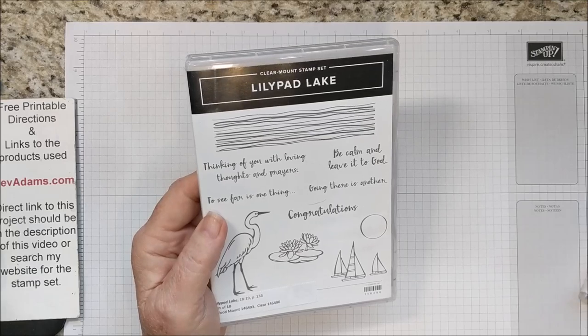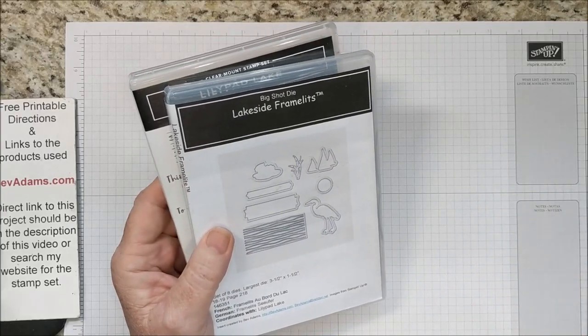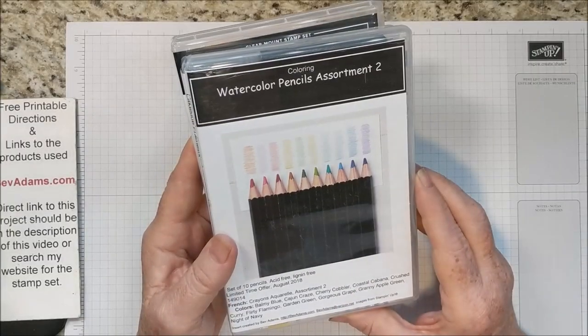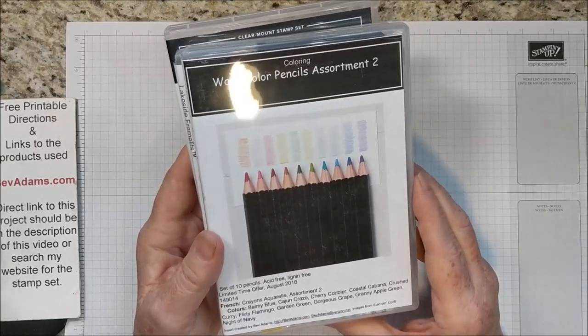It uses Lily Pad Lake and the coordinating Lakeside Framelits. I'm also going to use the Watercolor Pencil Assortment too. This is a limited time offer for the month of August 2018.